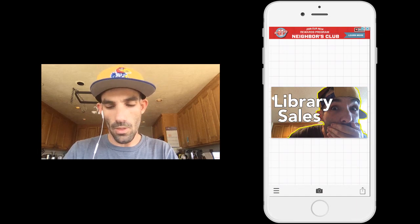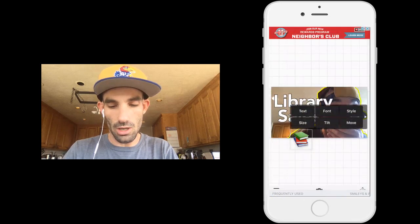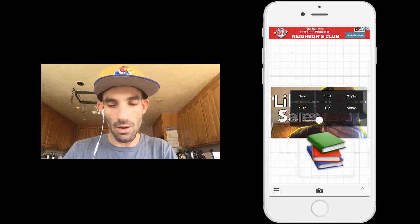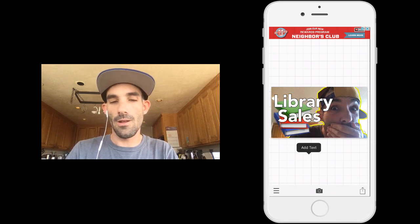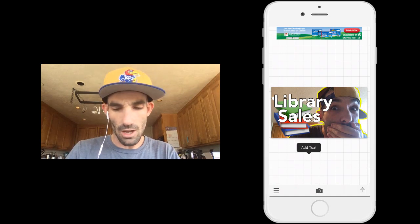I want to add one more thematic element. I'm going to press add text — this is kind of like a little hack — I'm going to add an emoji. Nice book, but that's not big enough, so I'm going to press size and make it a lot bigger. And as you can see, it's behind the text, so I just tap on the text to bring it to the front. And what you see is basically my finished thumbnail for my YouTube video.